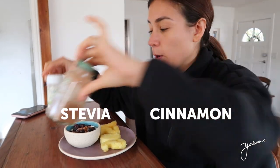Please don't judge me — I haven't taken a shower yet. I worked out and then I was just organizing and cleaning some things here in the house. But now I'm gonna have my snack. I added some cinnamon and stevia as well.